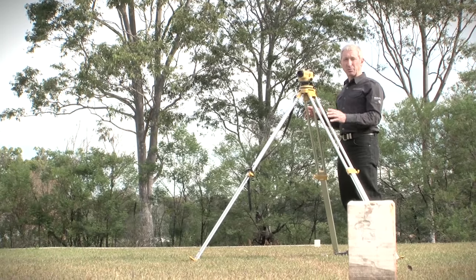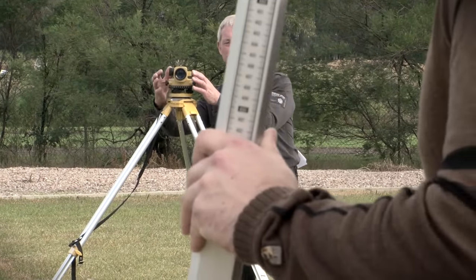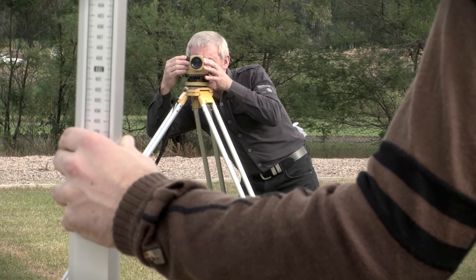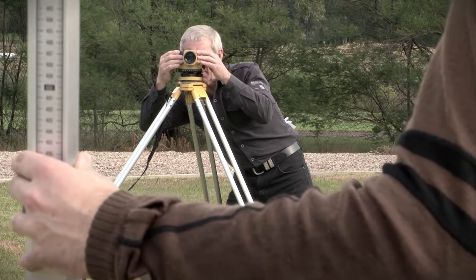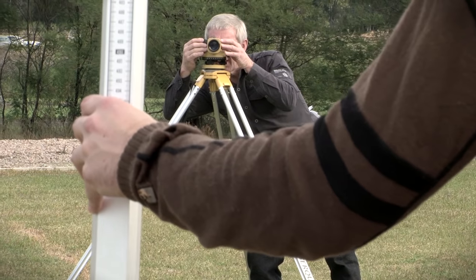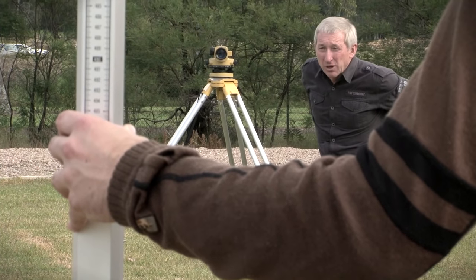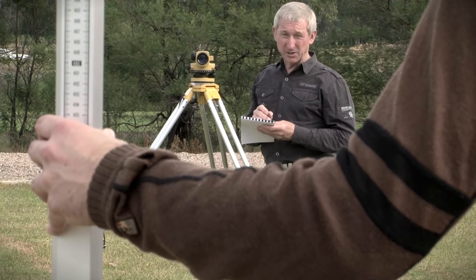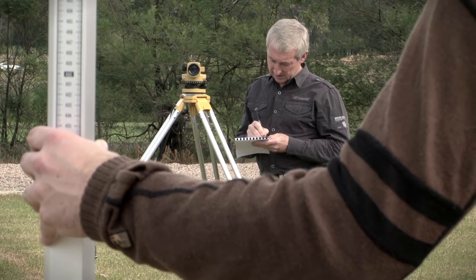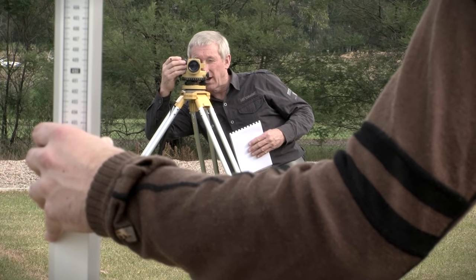We're now going to take a level to point A. I'll ask Jason to move in and place the staff on the peg and I'm going to take a reading to it. Jason's just going to wave the staff a little bit for me. The reading I have is 1.148. I'm going to record that in my field book as a backsight to point A. I'll just check that reading — 1.148.